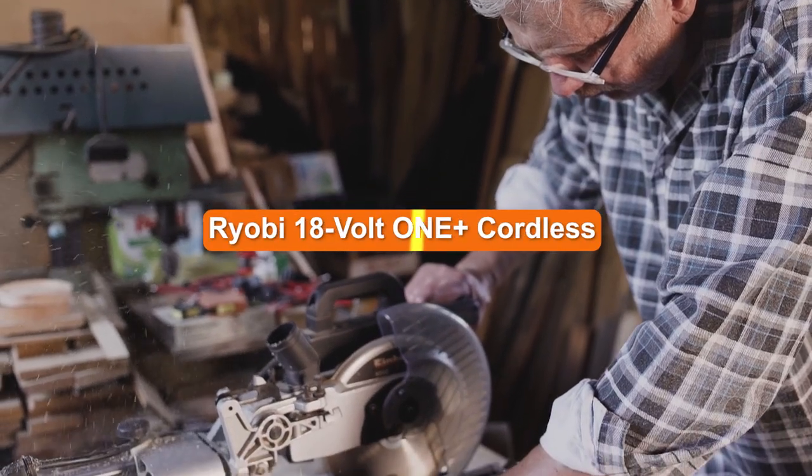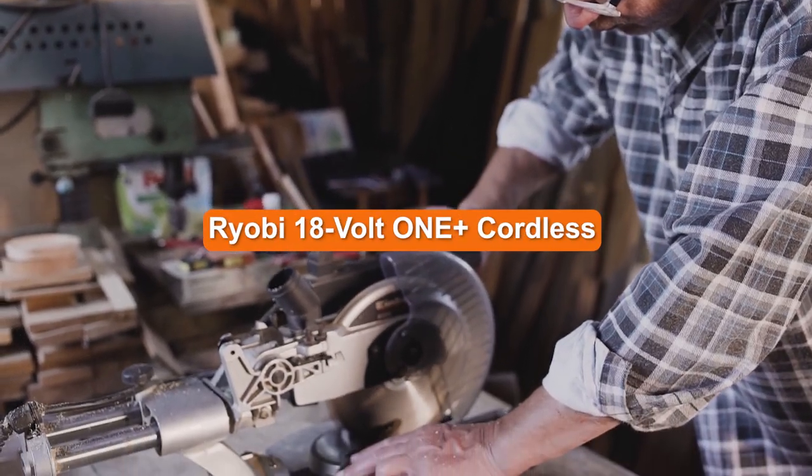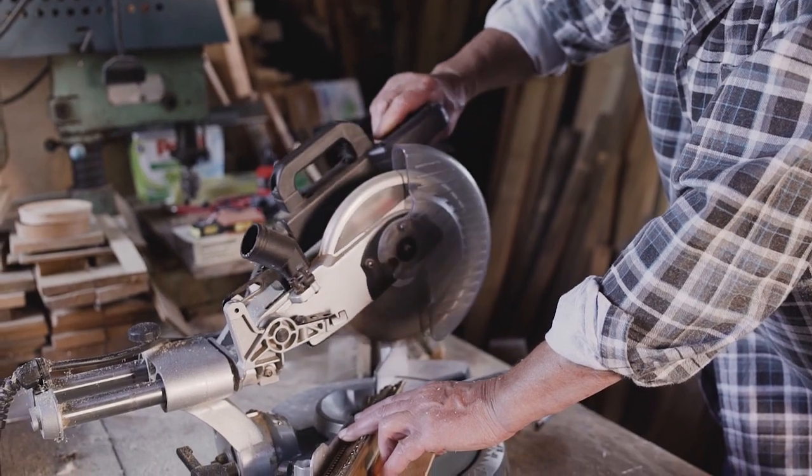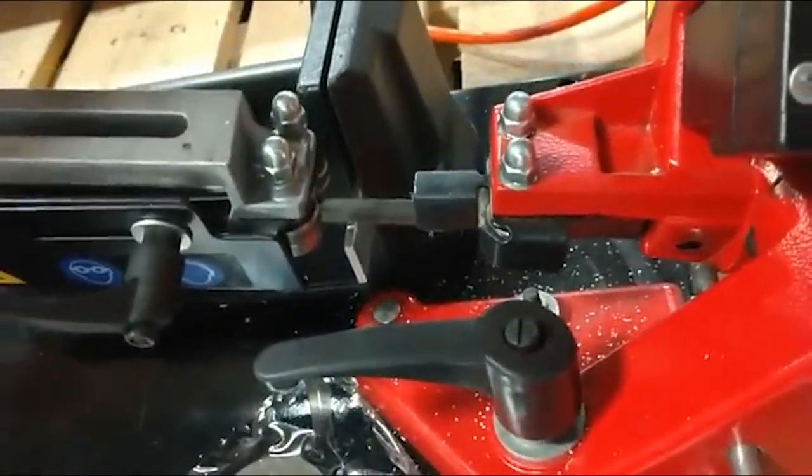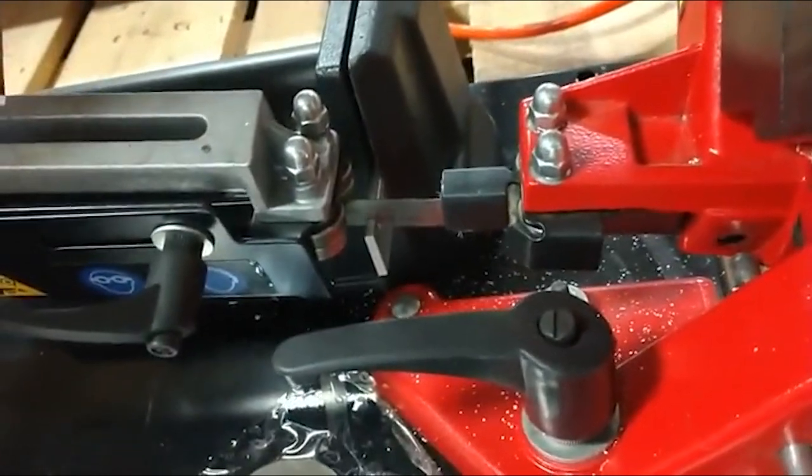The Ryobi 18V One+ cordless band saw has been one of the most requested tools in their lineup for years. The 590 is finally here and we've been cutting a whole lot of metal and PVC with it.